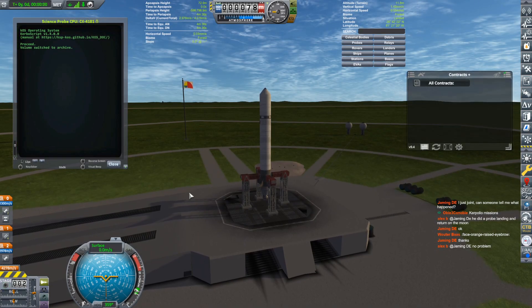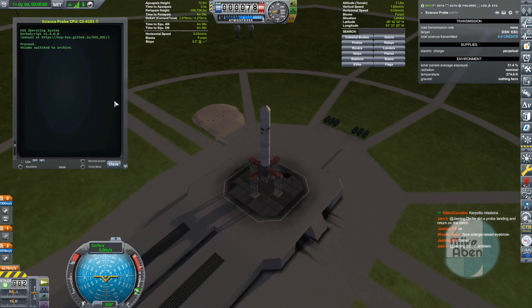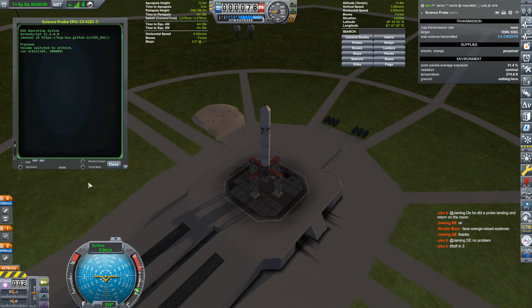Okay, so here we are. No contracts associated with this. This is just a science probe. Let's run. We're going to go running. We've got to write our orbit script. We're going to head towards the south at a heading of 185 degrees — that seemed to work really well — and we're going to go for a 200,000 meter orbit, otherwise known as 200 kilometers.